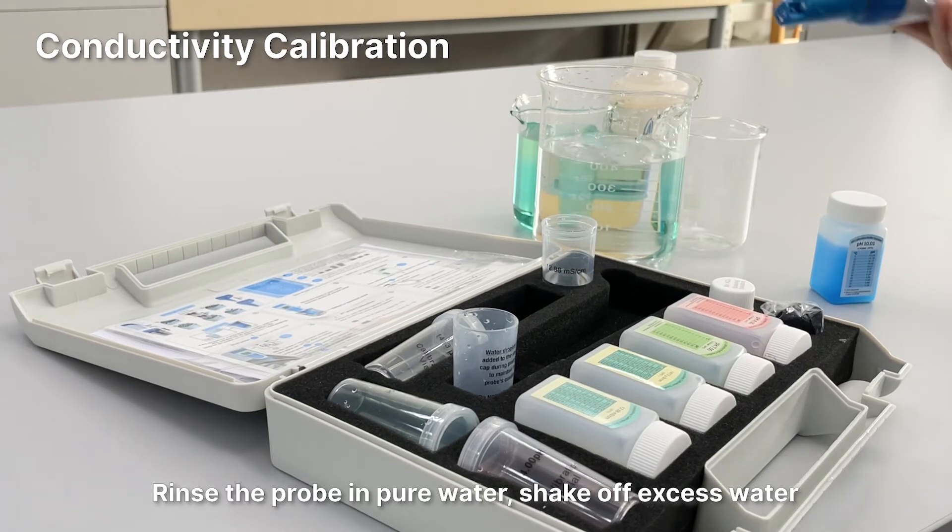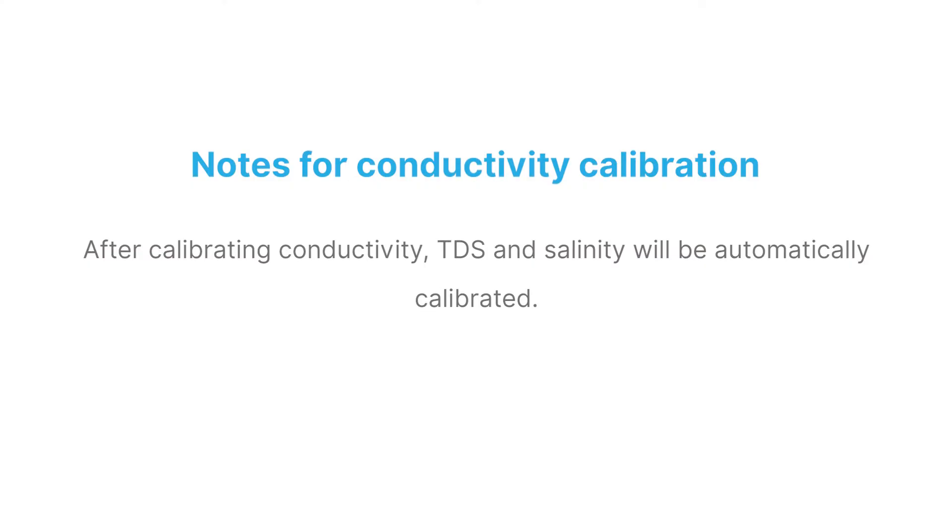Rinse the probe in pure water and shake off excess water. Notice for conductivity calibration: after calibrating conductivity, TDS and salinity will be automatically calibrated.